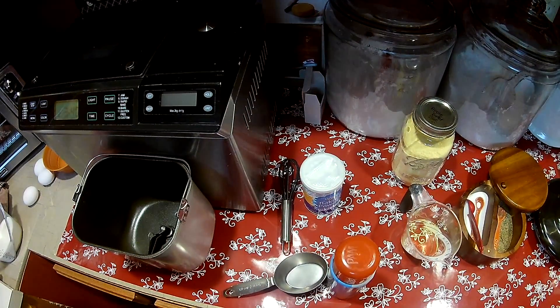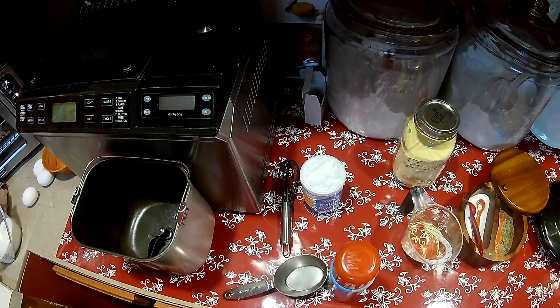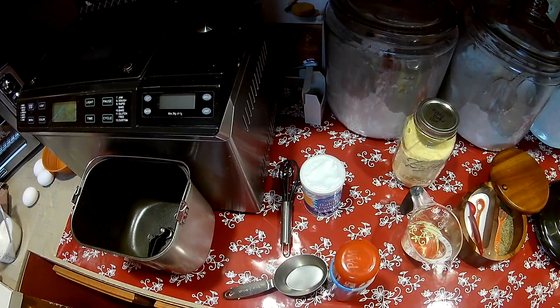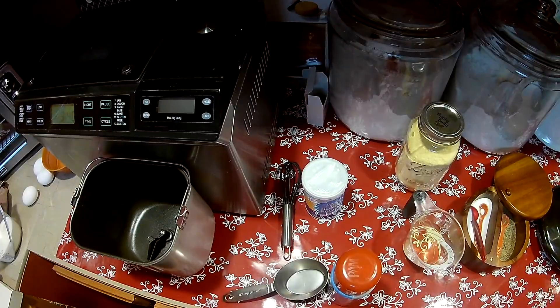Now I'm making mine plain because that's the way my husband likes it. But if you wanted to, I would love to throw in a handful of cheddar cheese and a small can of chopped chilies — I think that would be delicious. But he likes it plain, so that's the way we make it.